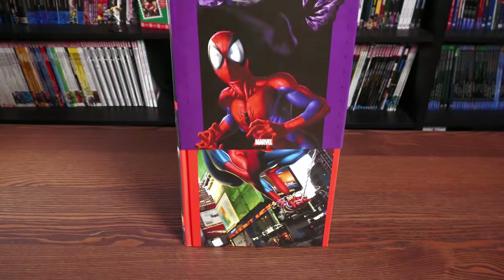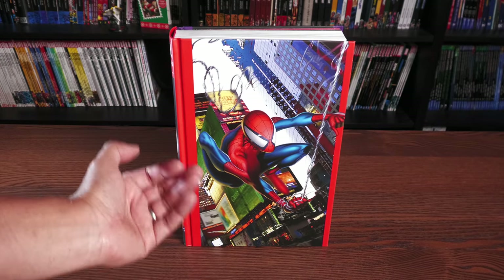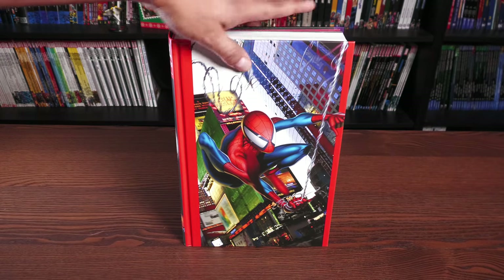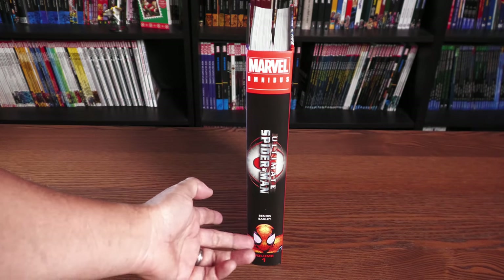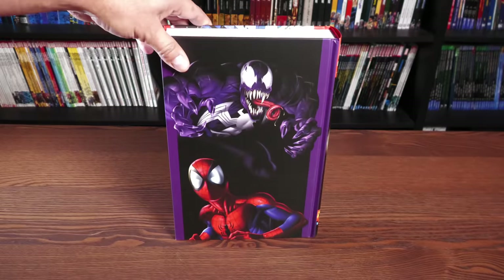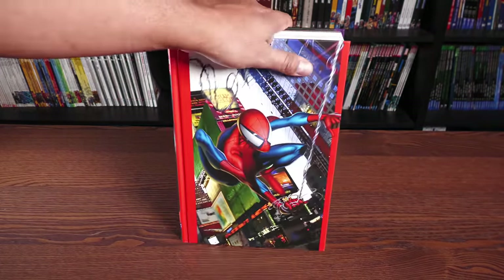Under the dust jacket — love seeing that. That is from Ultimate Spider-Man number 1; that is the cover of number 1 right there. The spine with a different image of Spidey there, and then the variant cover. And all these covers are included in this omnibus.